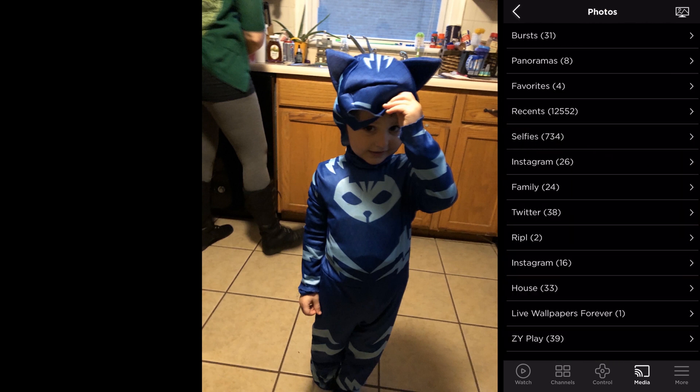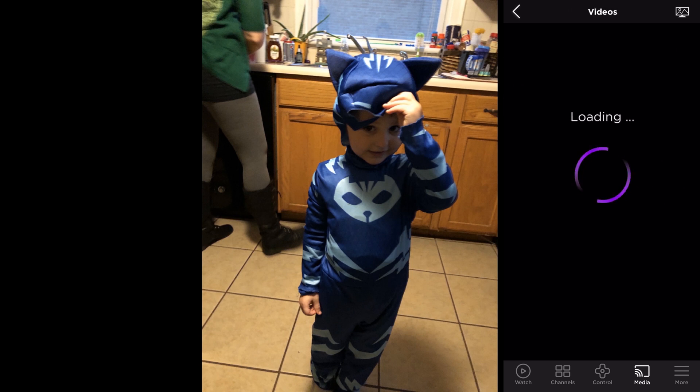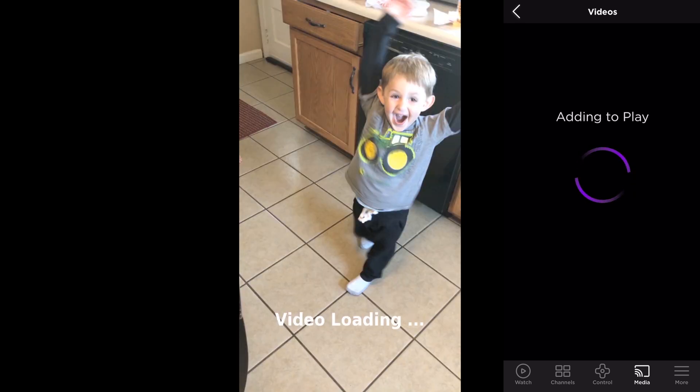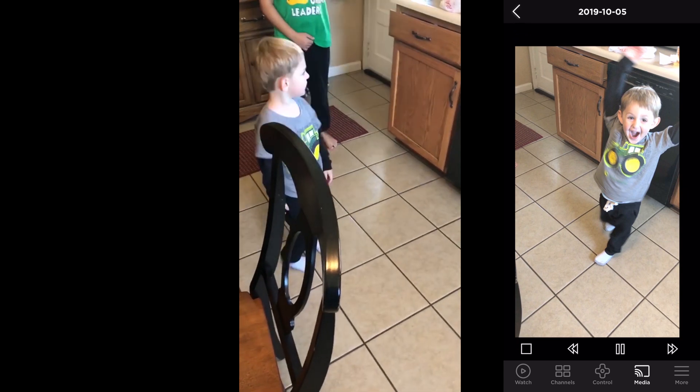When you're in Photos you can't find your videos there because it's a separate area, so go back one more time and choose Videos. The videos are now loading — so many to choose from. Let's go ahead and play one. There's a quick video and we'll go ahead and go out.